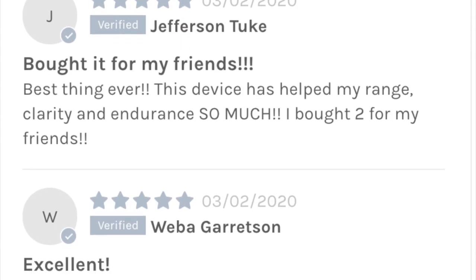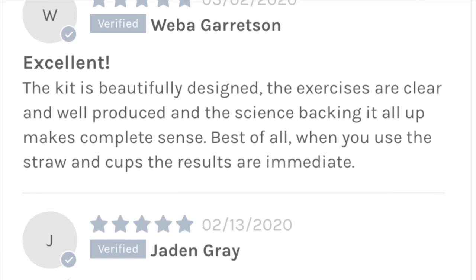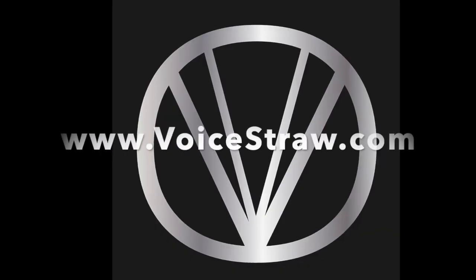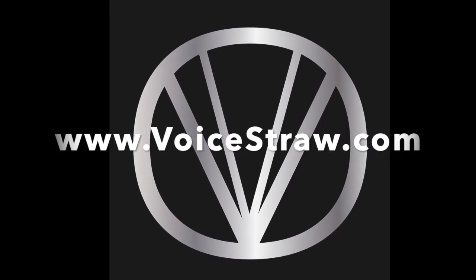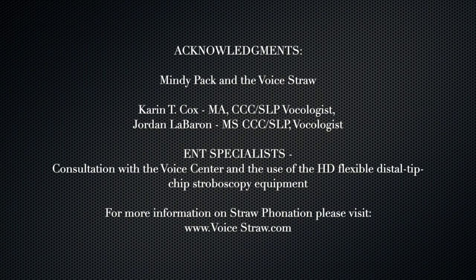The reviews we are getting from people about what a difference this training kit is doing — it's incredible. This should be a must-have for any voice user. Thanks for watching and make sure to check out all the other videos by subscribing to our channel and checking out our website at www.voicestraw.com. All the links will be posted in the comments. These videos could not have happened without the help from Karen Cox and Jordan LeBaron with the voice clinic at ENT Specialists. See you later, thank you.